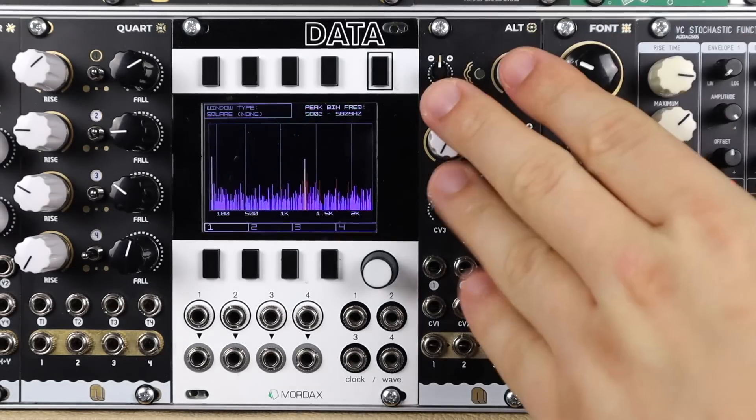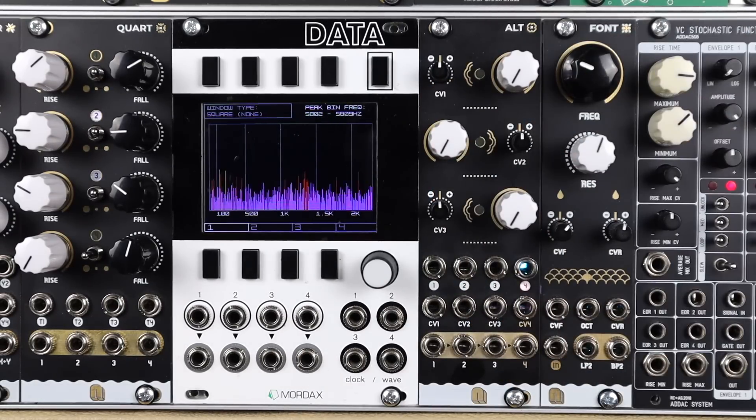Hello and welcome to this video on Alt from Nano Modules. We'll check out the raw features and sound, but as it's a VCA we'll also look at some more advanced patch tips and why you can't have enough VCAs in your Eurorack systems. So let's check out what's to come.